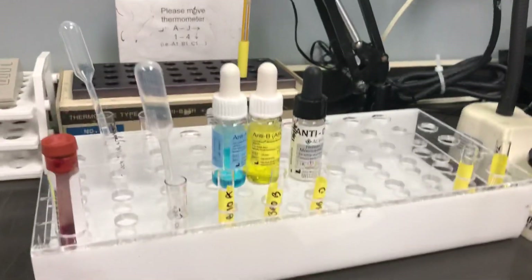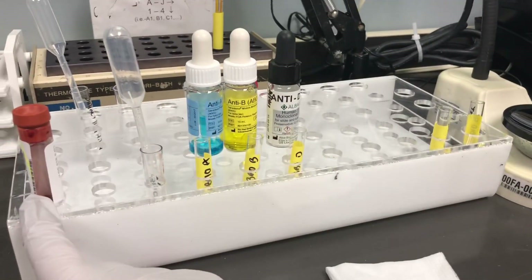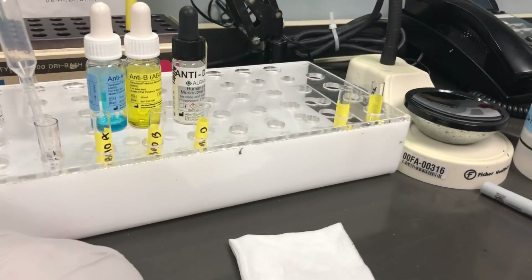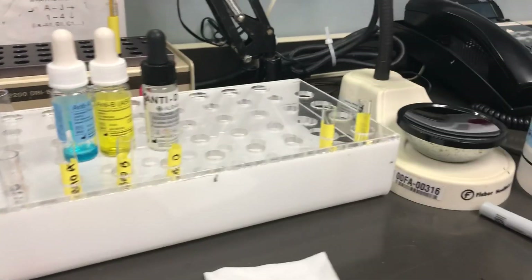Alright everybody, here's how to do a cord blood workup. So you get a specimen in a red top tube. You want to take an aliquot out and you want to wash that four times.